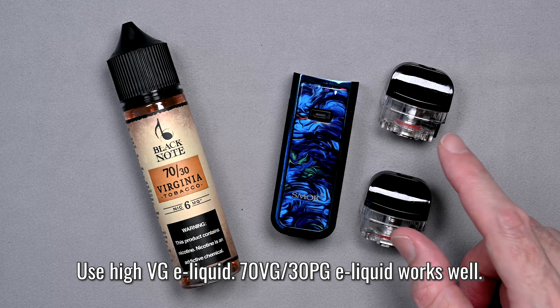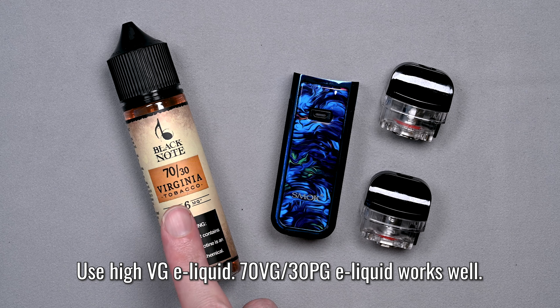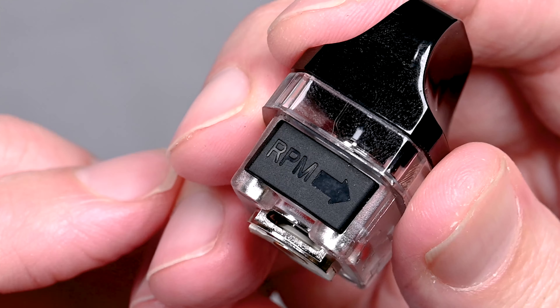Both included coils operate in a sub-ohm range at high wattages, so when you go to fill them up make sure you're using a high VG liquid such as 70 VG to 30 PG — otherwise it could end up burning your liquid and it's going to taste terrible.